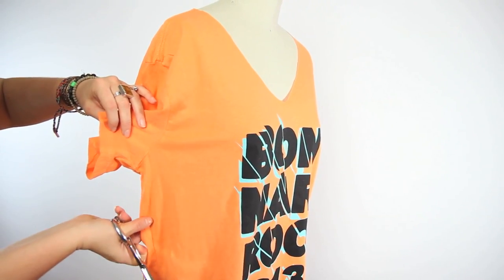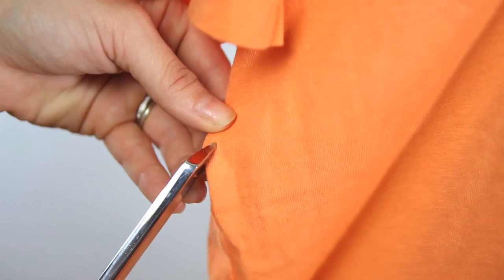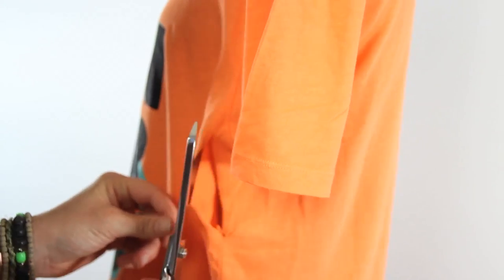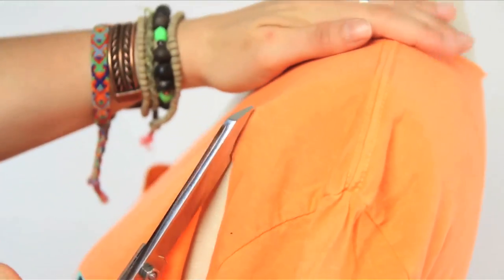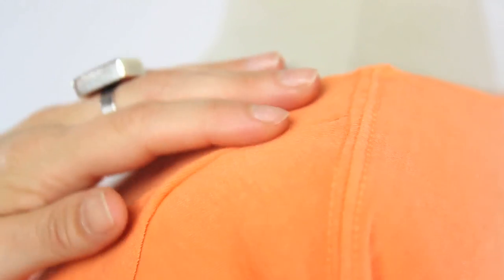Now locate the side seam about 5 inches down from the armpit and make an angled slit. Insert your scissors into one side of the slit and cut up the side until you reach the top seam. Make sure not to cut too far in if you want full boob coverage.